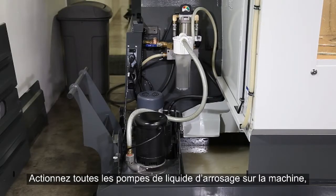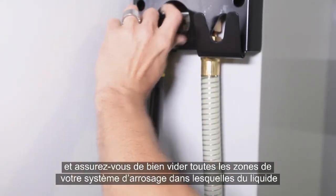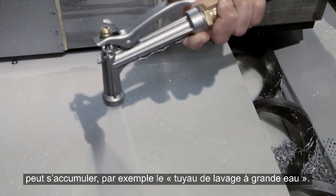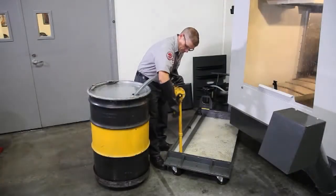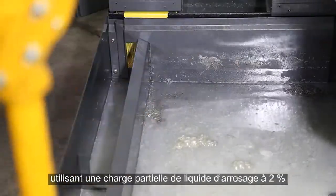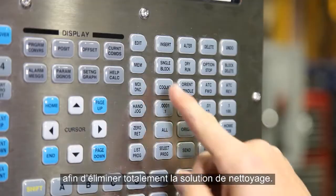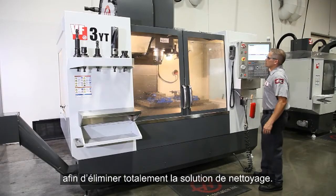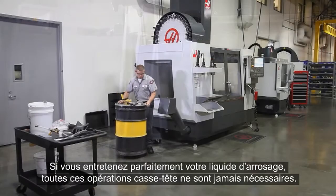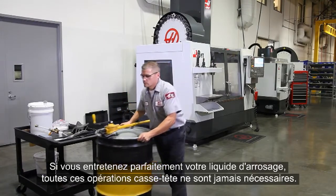Run all the coolant pumps on the machine and be sure to empty all areas of your coolant system where contaminated coolant may accumulate, like the wash down hose. When you're finished with the cleaner, drain it and follow it up with a rinse using a partial batch of 2% coolant to completely remove the cleaning solution. Now you're ready to start a new batch of coolant. If you properly maintain your coolant, all this headache should never be necessary.